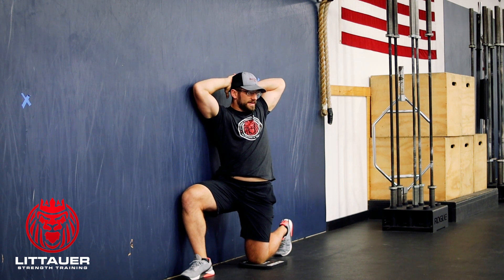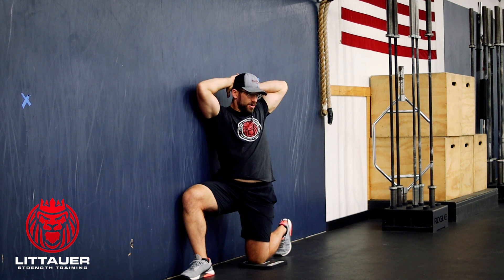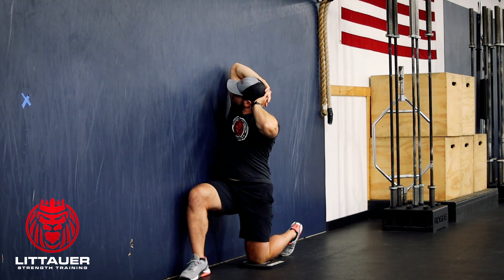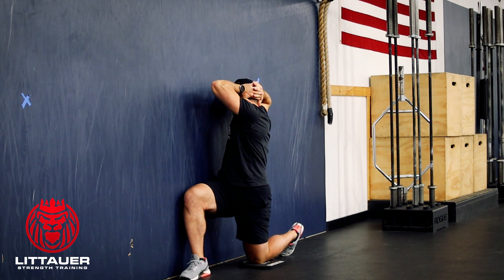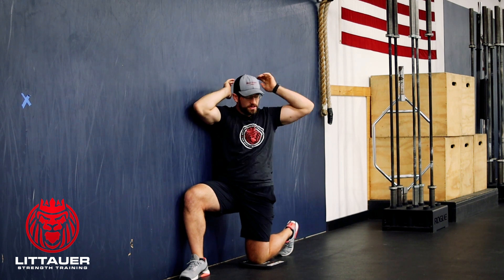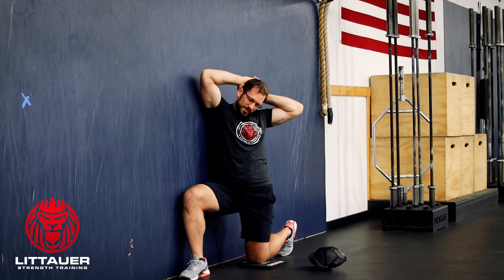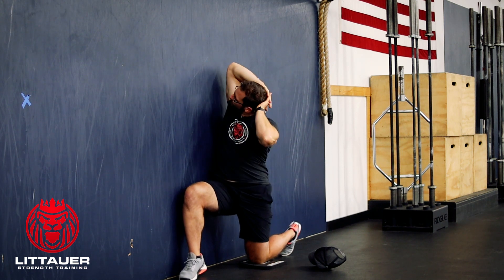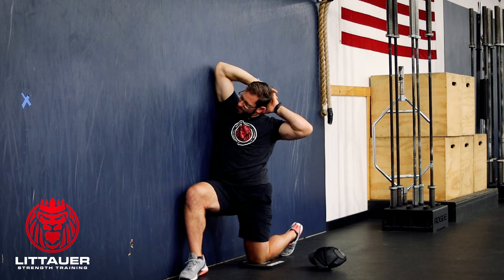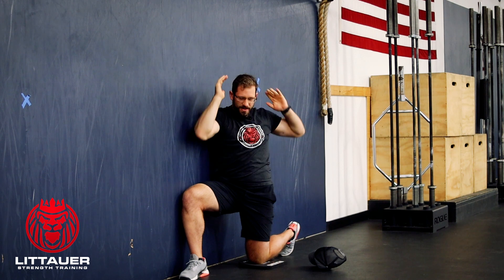We're going to start with that back again. All we're trying to do is rotate the elbow up, over, drive to the wall, and then rotate back. We're creating this extreme rotation through the back. We want to get in this position where we rotate up, rotate that chest into the wall, rotate back up and back across. The inside knee is going to stay in the wall.